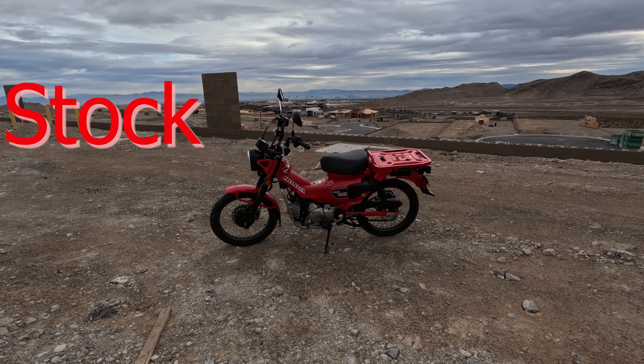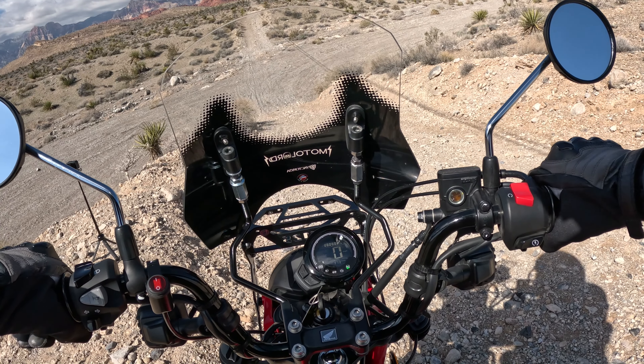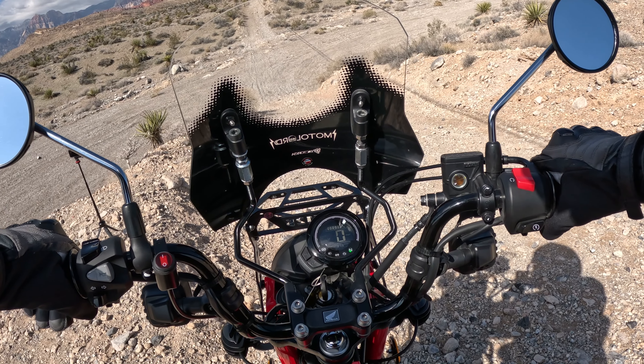All right, here we go — 2022 Honda Trail 125 adventure build, little mini enduro test ride.